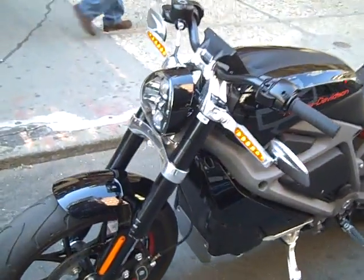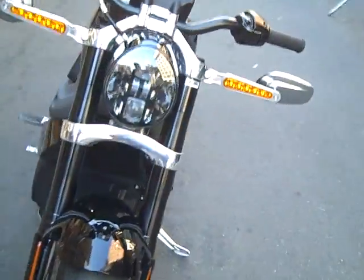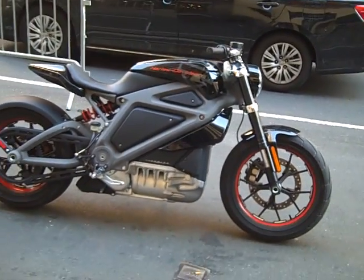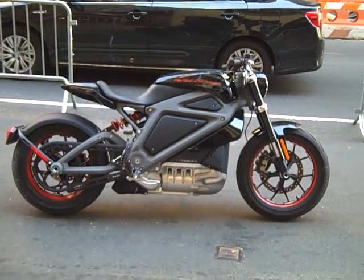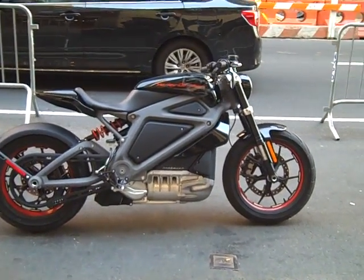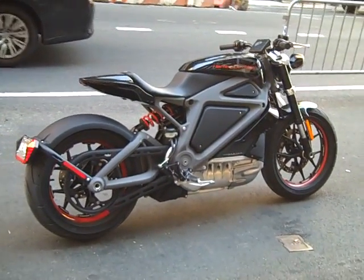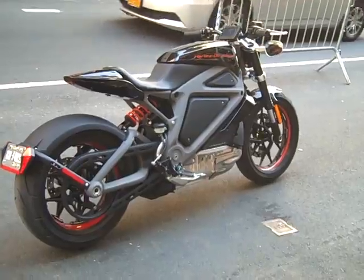Project Livewire. This is the concept Harley-Davidson that might or might not go into production — they haven't decided. They're offering it around to various people to see it and give them feedback on what they like or don't like. And there you have it. Buzz Cantor from American Iron Magazine, downtown New York City — Project Livewire from Harley-Davidson.